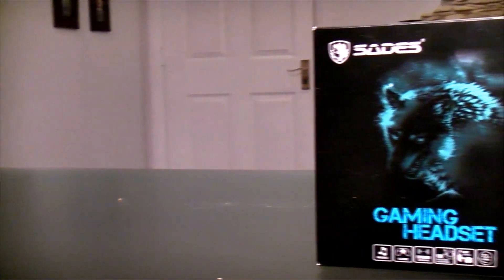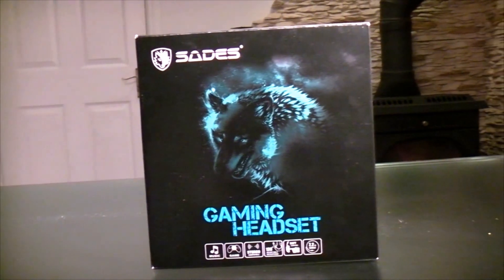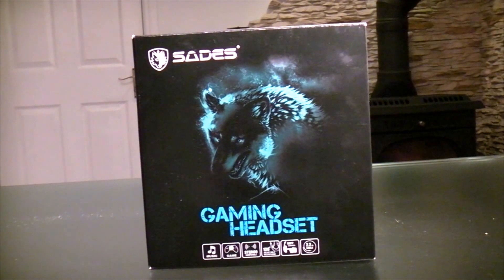Hey guys, TechSammy here, and today I'll be doing an unboxing and review and also my test of the Sadie's SA903 Gaming Headset. So let's get right to it.